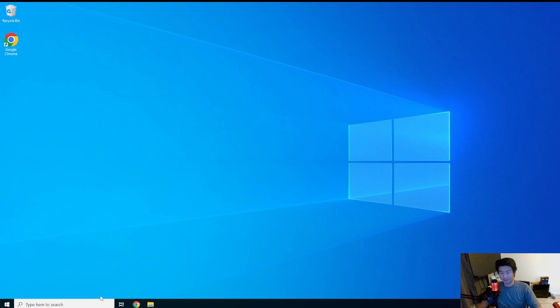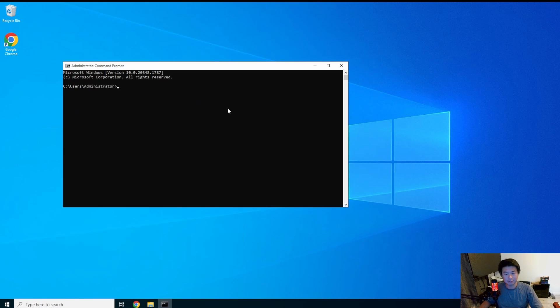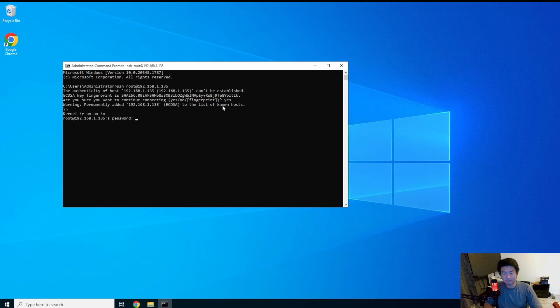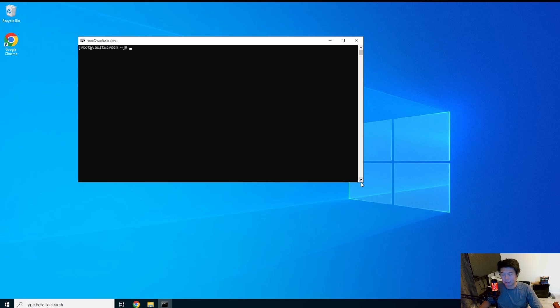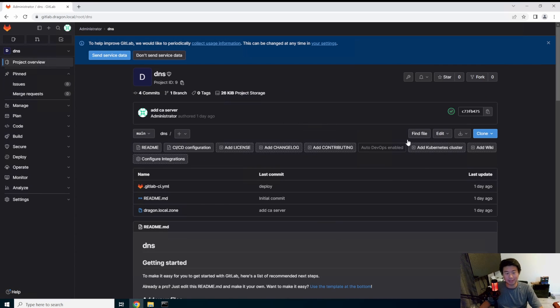First things first, we have the server so we can actually log into it. We created the server already — it's on 135 — and we named it VaultWarden. The first thing we want to do is make sure DNS is set up for this, so we'll go back to our GitLab DNS project. If you don't know what I'm doing here, you should check out my DNS video — it covers how to deploy a file from GitLab to a server.